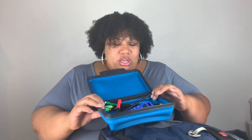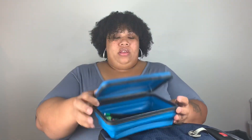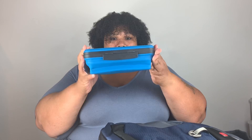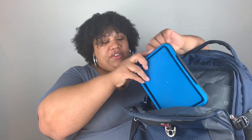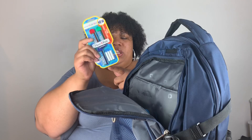You know how kids always have more than they're supposed to — markers, color pencils, that's my kid. You can see how it closes — you click it and push it. It expands, so there's room. This section is where the tablet goes if you carry a tablet or whatever.